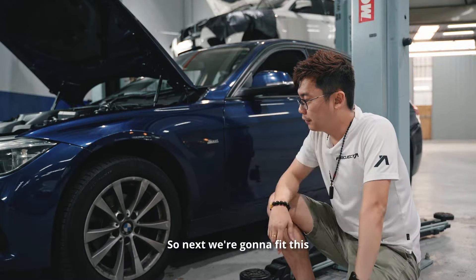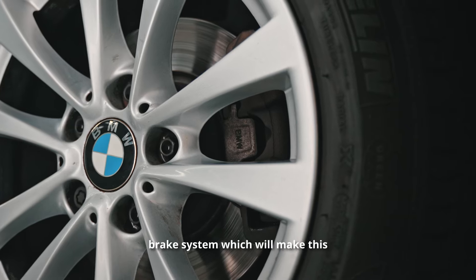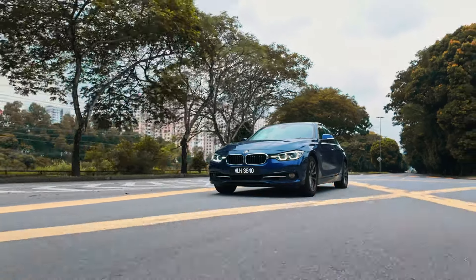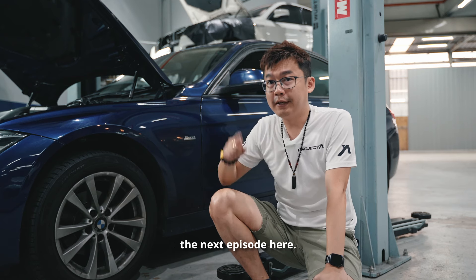Next, we're going to fit this car with 19-inch rims, brand new tyres, a set of new coilovers, and a six-pot brake system, which will make this car fantastic to drive with better handling. If you like our video, remember to smash the like button, subscribe to our channel, and watch the next episode.